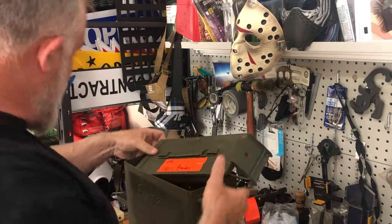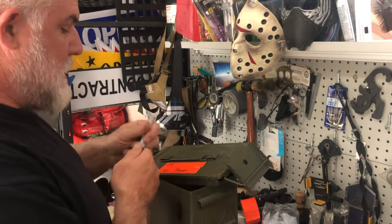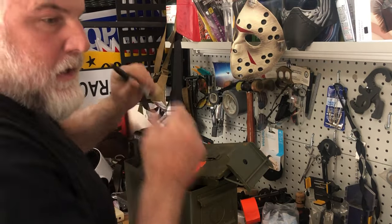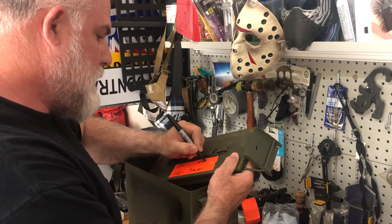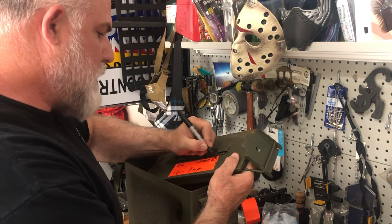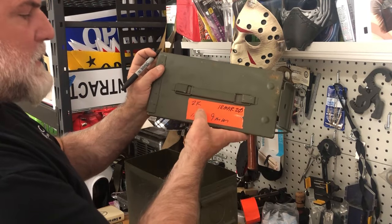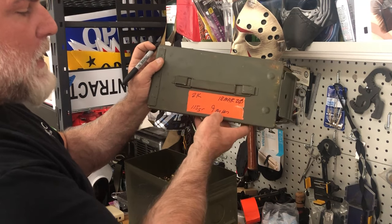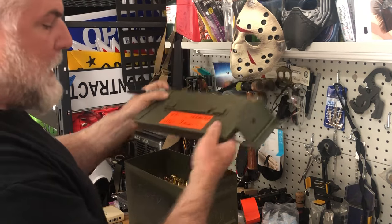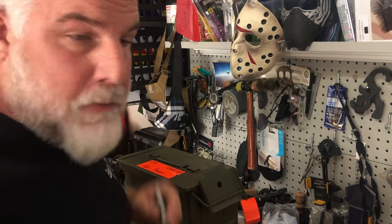The last thing I'm going to write on here is the date I packed it. Today's March 18th, so I'll write '18 March' and I'll put '20' on here. That way I know when it was packed, how much is in there, what grain, what type of ammo, and what caliber. Then all I'm going to do is seal it up, and that's how I mark and prep all my cans.